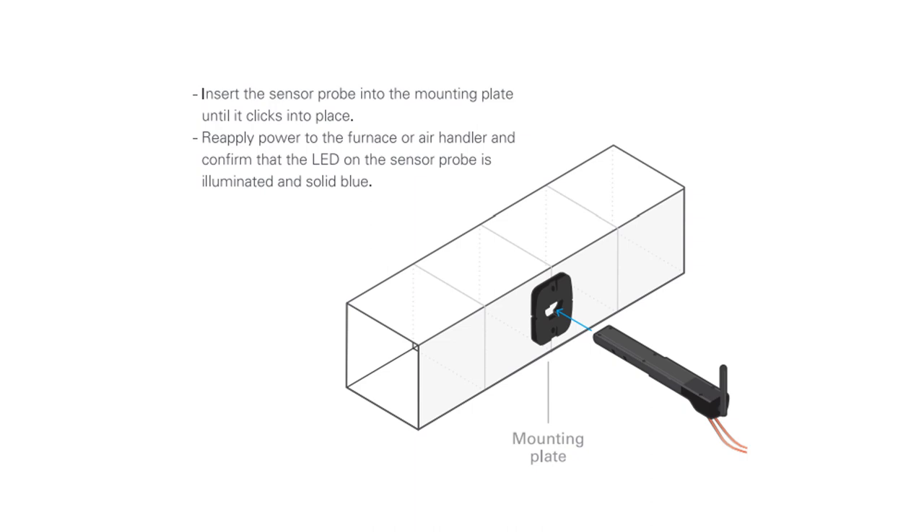Insert the probe into the mounting plate until it clicks into place. Reapply power to the furnace or air handler and confirm the LED on the sensor probe is illuminated — it should be a solid blue.